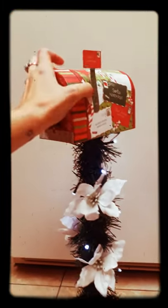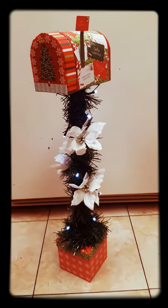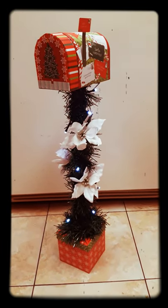So this is, if I can get this closed, my cute and simple little Santa mailbox from the Dollar Tree.